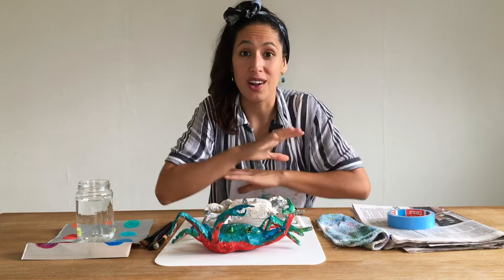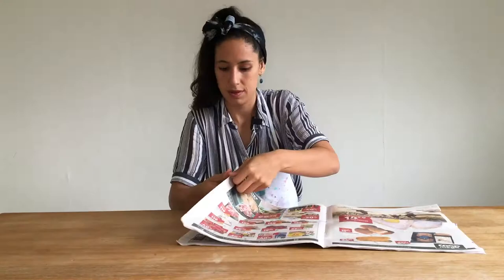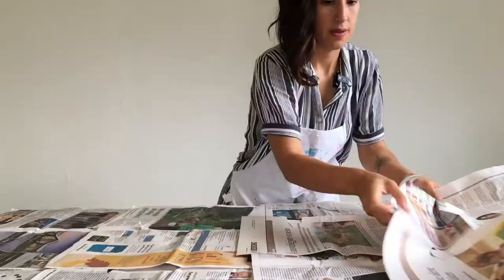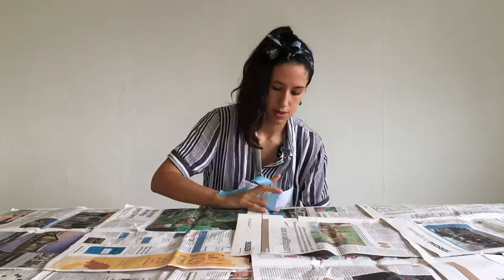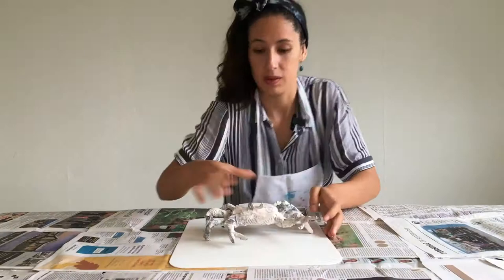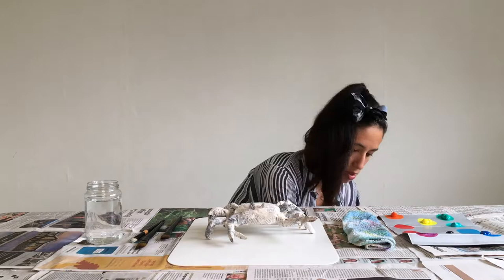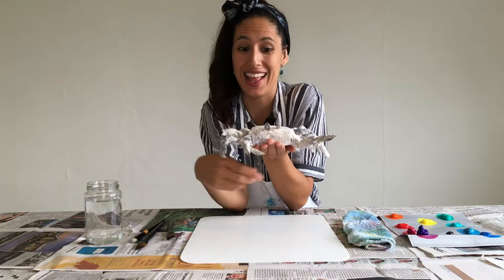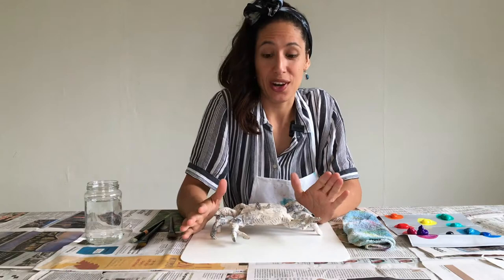Step number one, we're going to cover our table in case it gets dirty. Now that you have your materials, you have to bring your crab — the one that we made last class. Once your crab is set up, you're going to start coloring the lower part, the belly of the crab, with the warm colors.